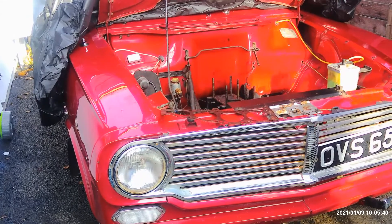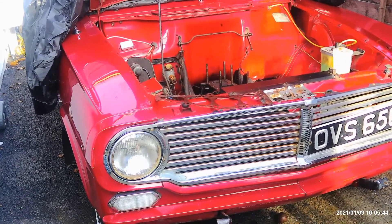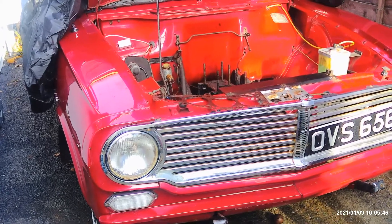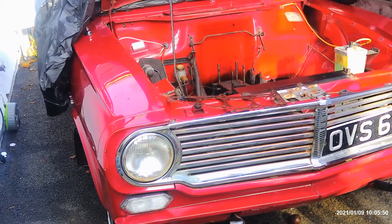So anyway, we've done the compression test and cylinders are down to 25 pounds per square inch. It should be around about 100 to 125 or something like that.